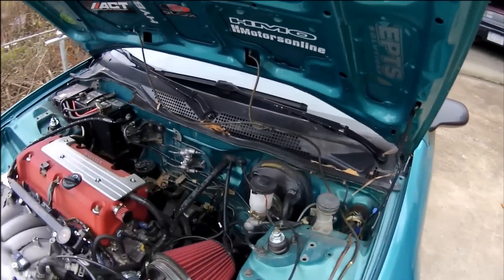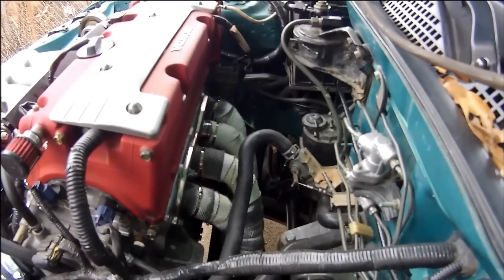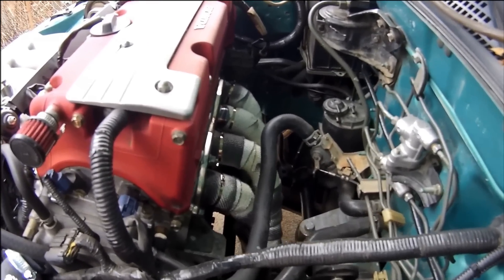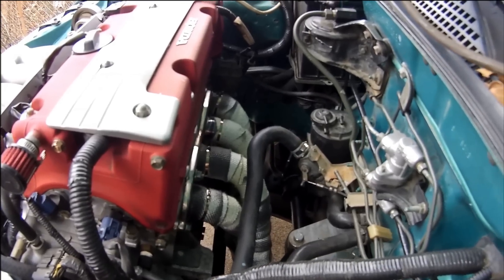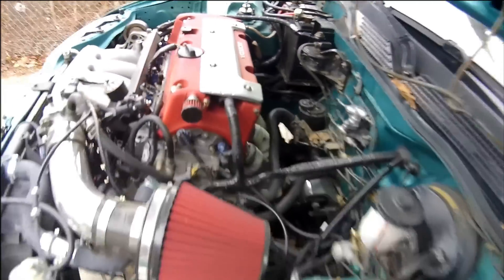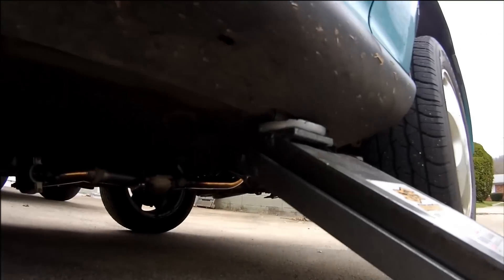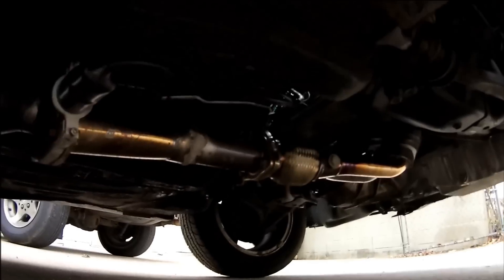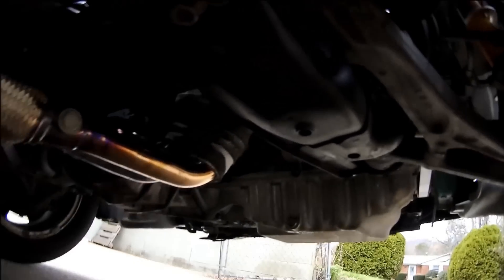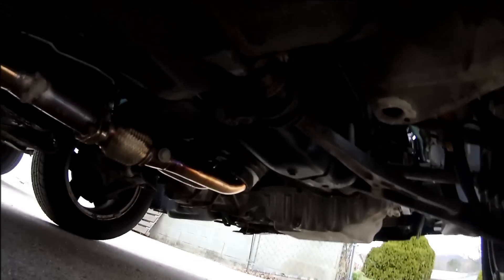So starting at the block, we have a K-Tuned header. It's just a stainless steel header. I have it heat wrapped because it runs so close to the firewall and so close to the heater hoses right there — I wanted to heat wrap it to keep some of that heat out of the engine bay. You can see the wrapped header comes down, and it comes with a built-in flex pipe, which is really nice.